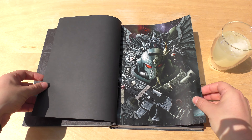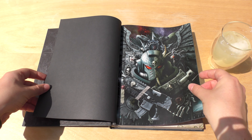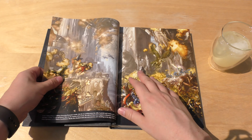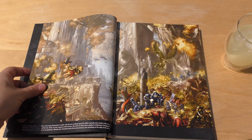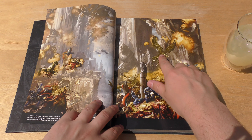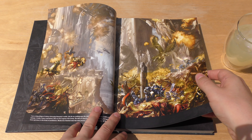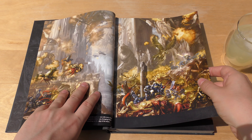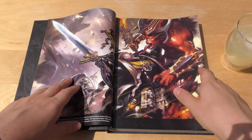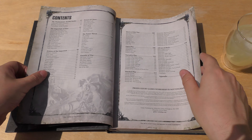Here we go. The artwork is a sort of mix of Primaris and Death Guard. You've got the Emperor if you didn't know who that is. There's lovely artwork depicting what looks like Mortarion with wings, some bloke, drones, and some Primaris — all manner of things happening. Thunderhawks there, a Warlord Titan of some sort, Black Templars, and so on.